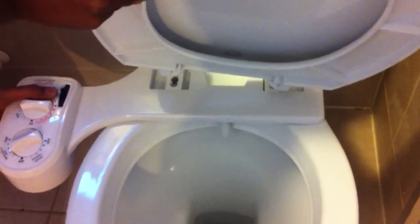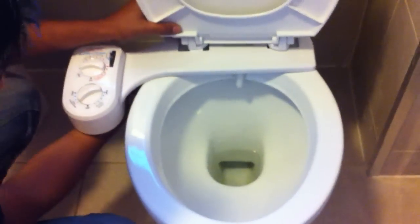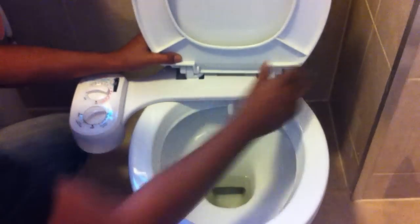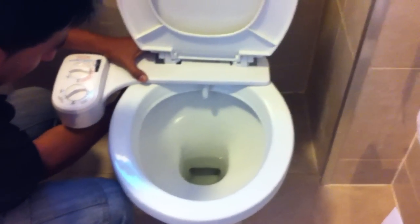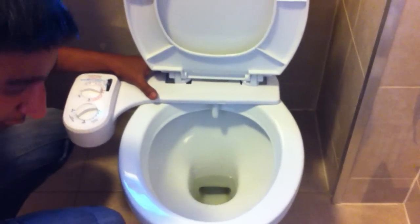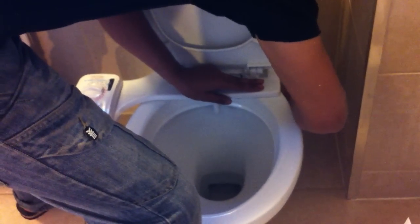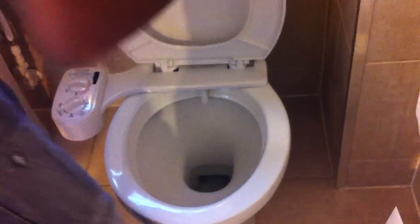Place the toilet seat on top of that, just making sure we get it positioned right. So we've got the toilet seat fixed. What we need to do now is just tighten it up, making sure it's nice and level. Tighten that from below — it can be sometimes a bit awkward to get around. That's step one done.